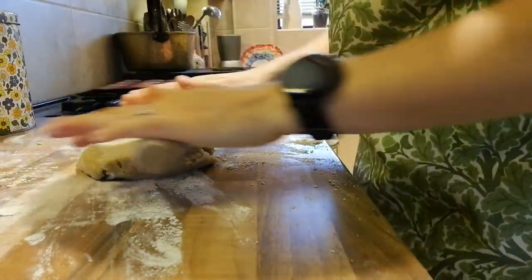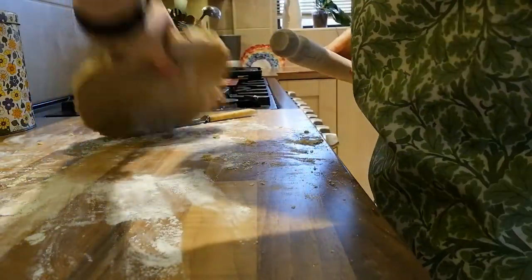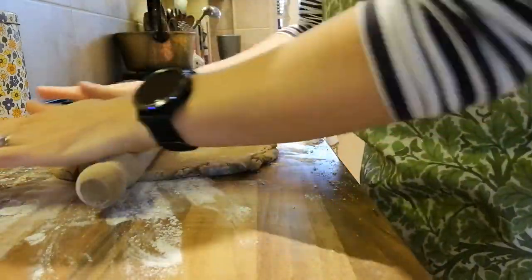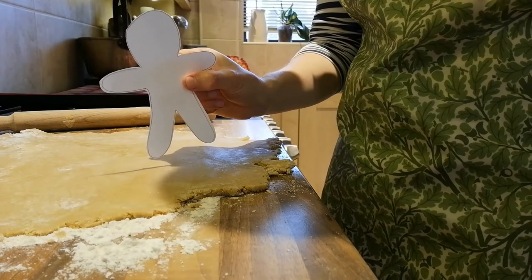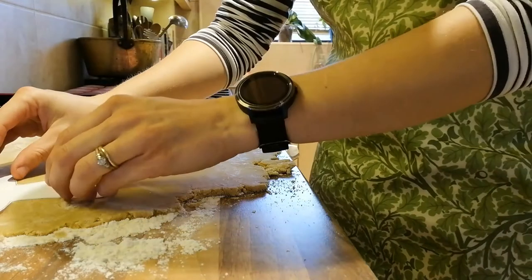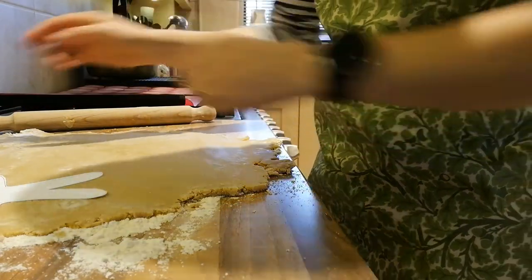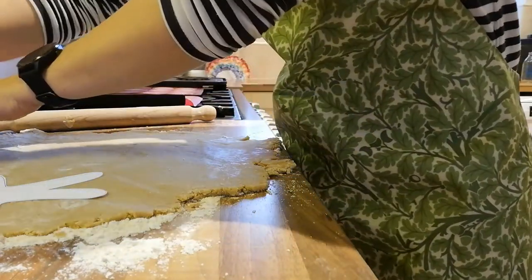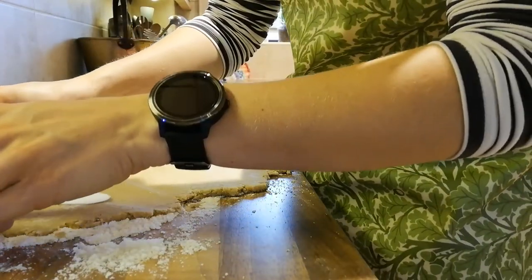Now we're going to roll it out until it's about half a centimetre thick or as thick as a pound coin. So now I'm going to use my cutout of a gingerbread person and lay it on. I might need an adult to help me cut round it carefully with a knife. You might have a gingerbread person cutter at home and you could use that.